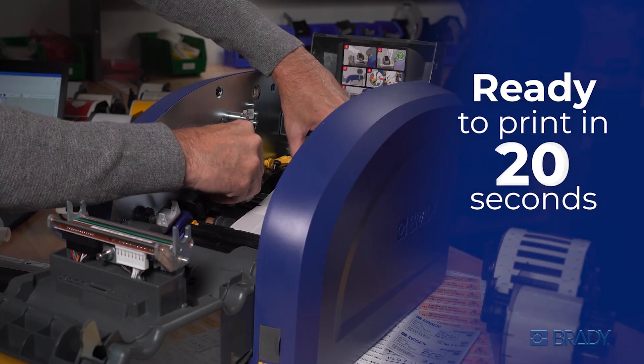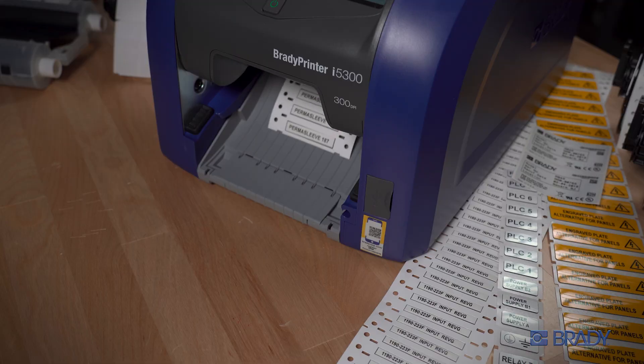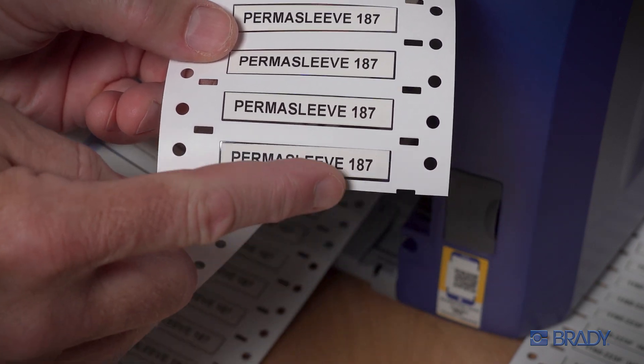In just 20 seconds, change over both your ribbon and Brady's innovative labels and you're ready to print on the very first one. Zero adjustments and zero wasted material.